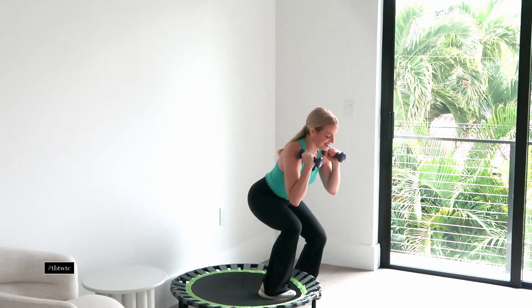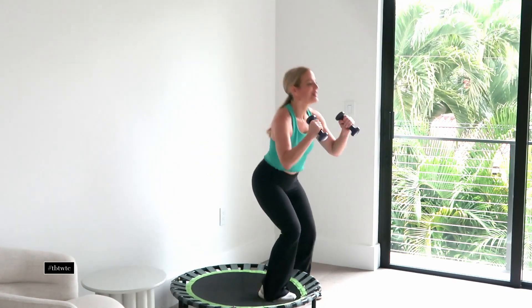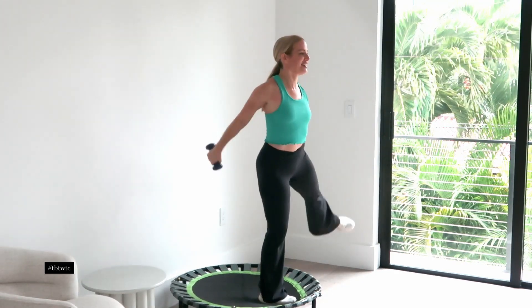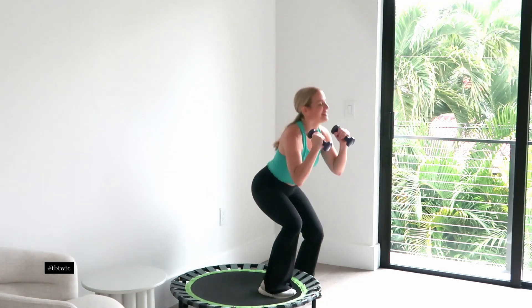If you don't have a rebounder and you're just doing it on the floor, no big deal. You're just squatting and doing a side leg lift — you just won't have that extra challenge of the balance that you get with a rebounder.